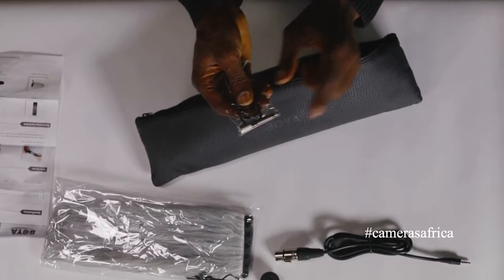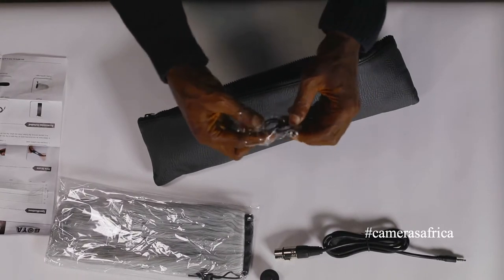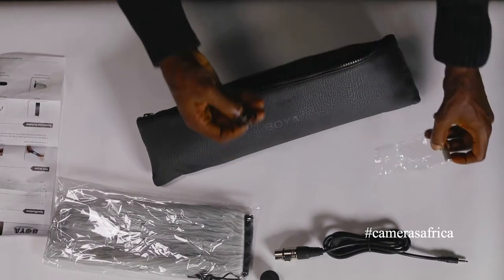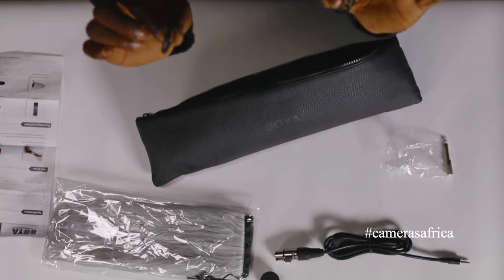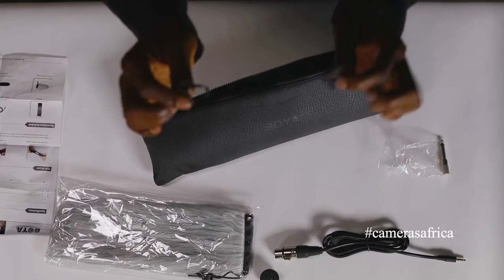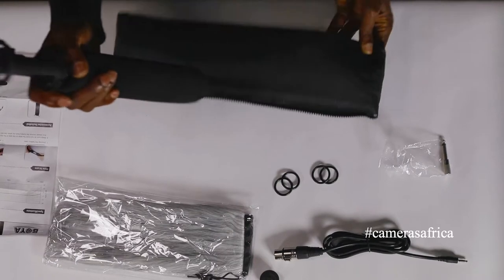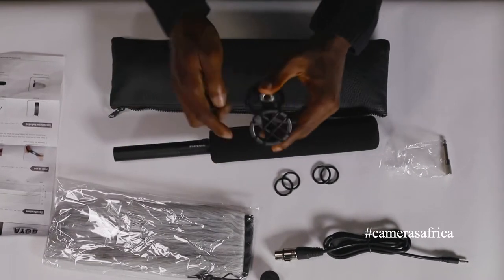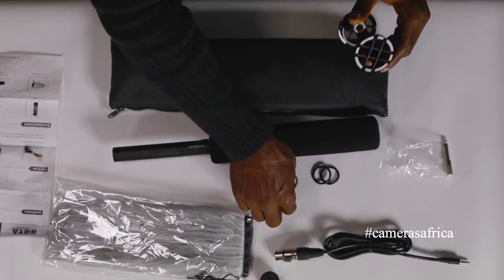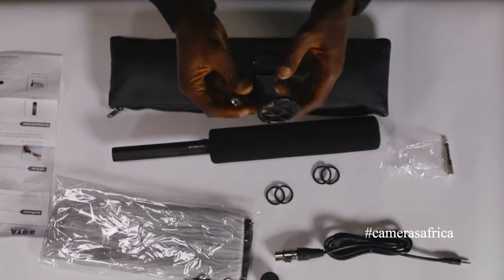And what's great is the shock mount. These are the extra little plastic rings that you can use to mount the shock mount in case you lose them — because as you use these, some of them pop out. It comes with four replacements so you can actually replace them.